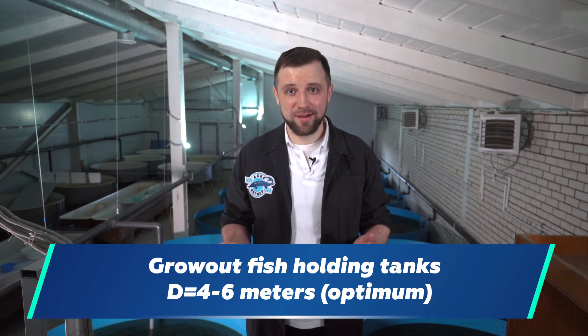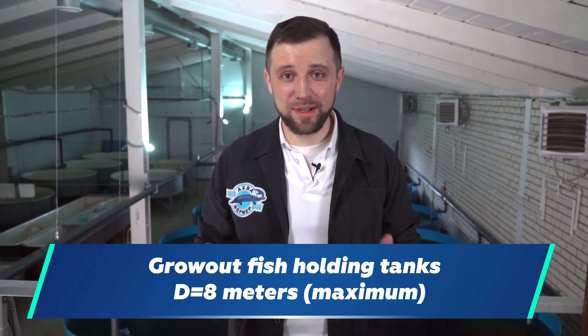The maximum diameter is 8 m. If you make the tank's diameter more than 8 m at a depth of 1 m, you will get very poor hydraulics — it will be wide and very shallow. You will get lots of dirt accumulated on the bottom, and these suspended solids won't be treated effectively.